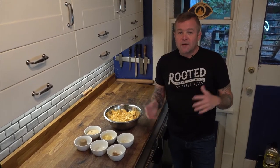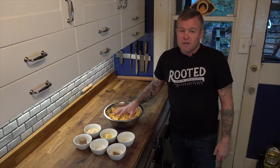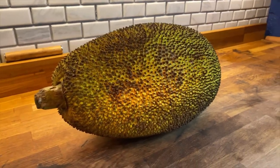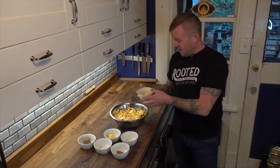We've made a few modifications and we're going to see how this turns out. We've got roughly five pounds of jackfruit — about half of a large jackfruit. Now we're going to add one cup of cane sugar.